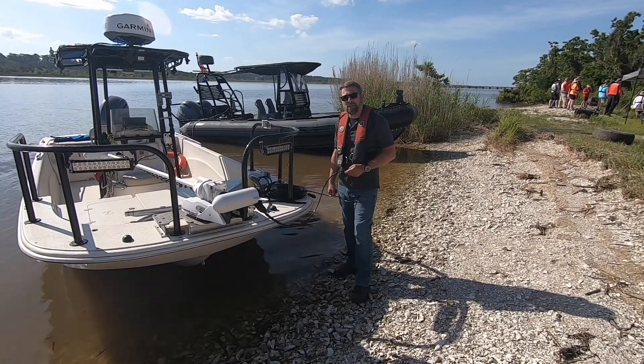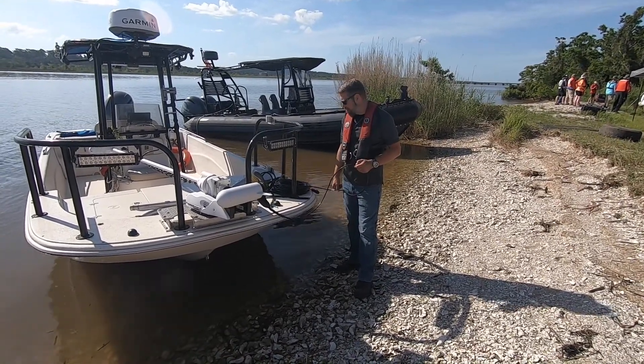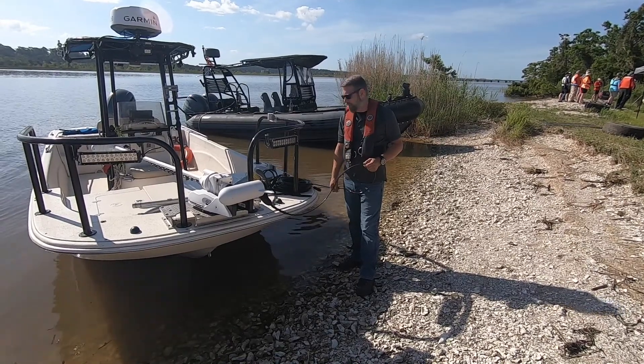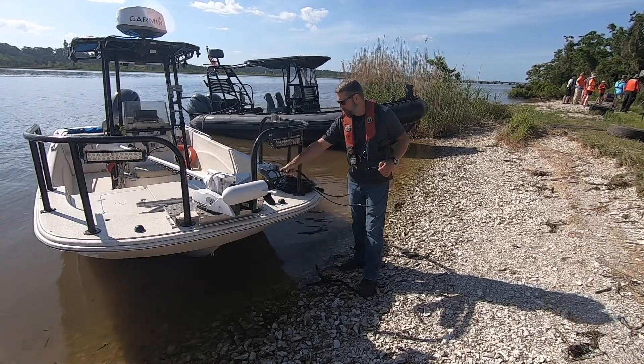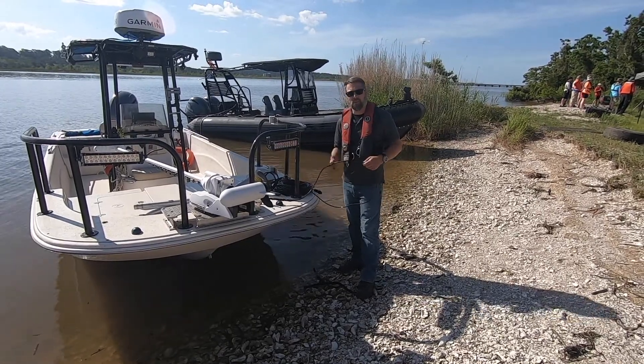How you doing? This is Reagan Lipinski with Marine Sonic Technology, and today we are going to be setting up a pressec, or a strain relief, to go onto the boat from the cable.